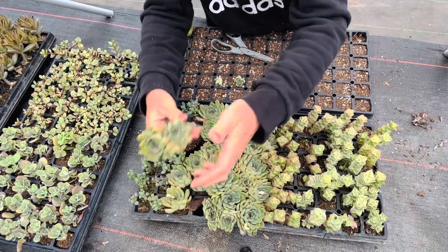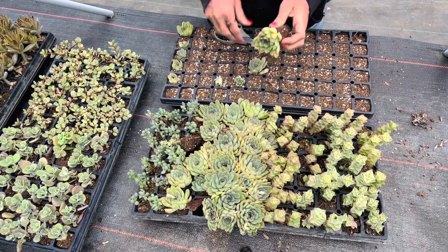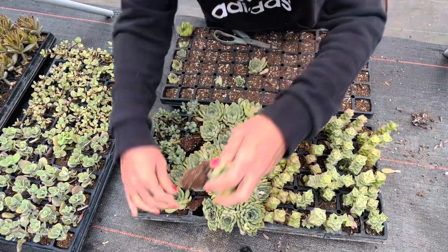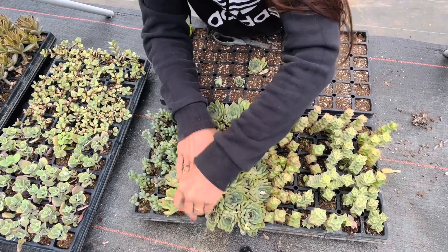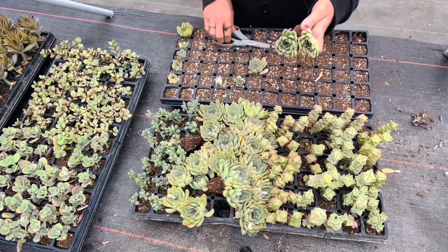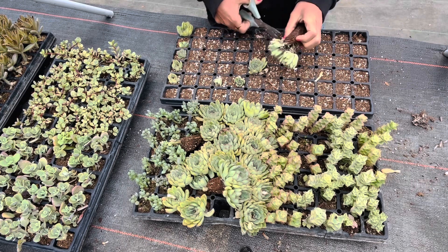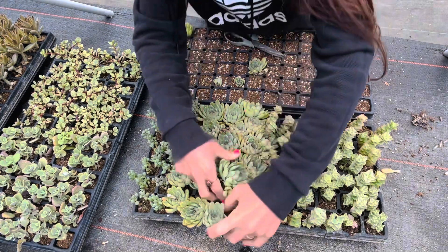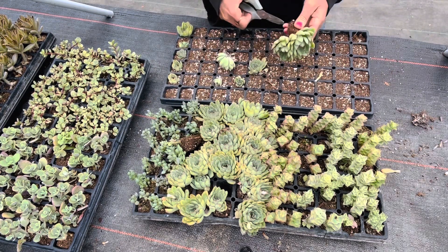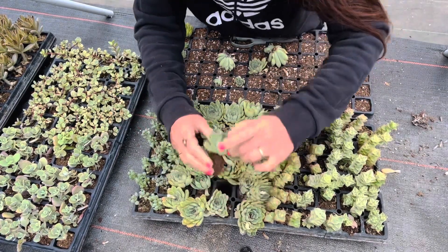So my first step is when I get a new load of succulents, I go through and take cuttings off of them. And then once I take cuttings off of them, I will plant them in something like cement pots or ceramics. I'm going to do ceramics next and then cement pots after that.